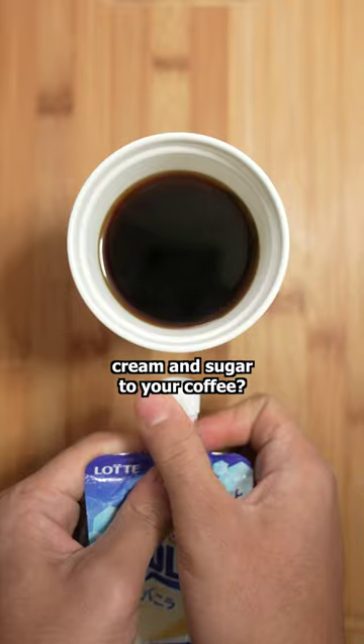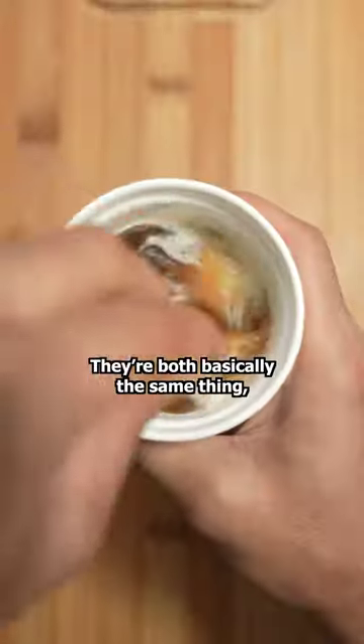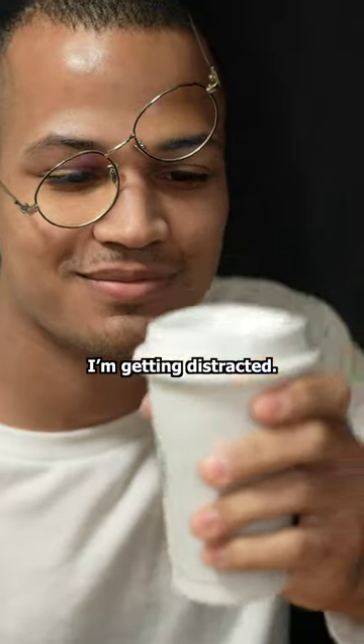How many of you still add cream and sugar to your coffee? If you're looking for a better alternative, ice cream is the way to go, and here's why. They're both basically the same thing, but ice cream tastes better. I bet chocolate ice cream would taste all right too. I'm getting distracted.